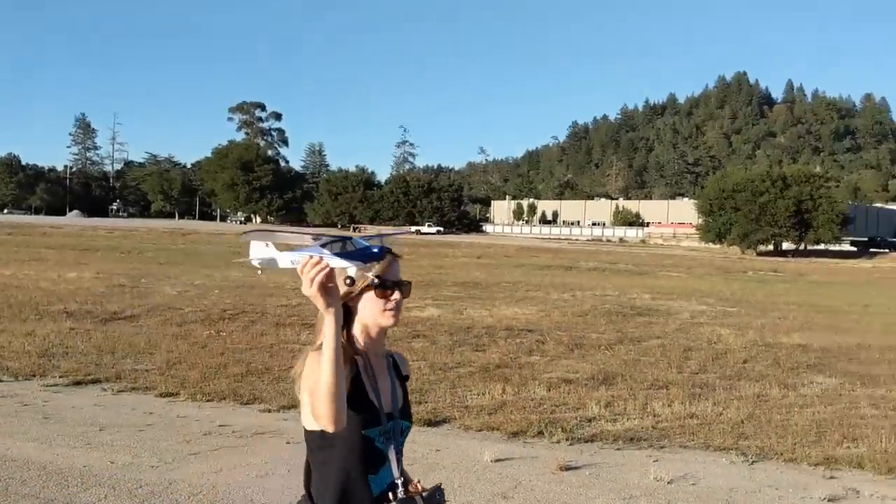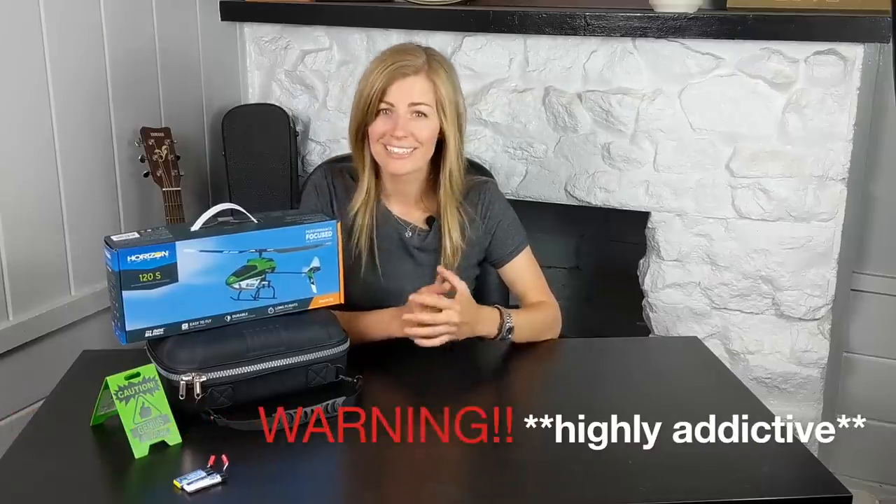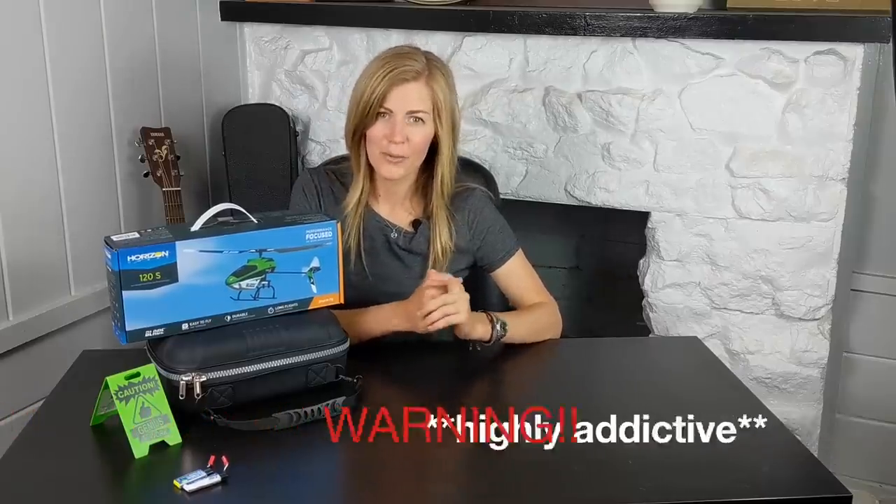This is actually my second Blade 120. I had the original SR years ago before Horizon added their SAFE features and the gyro function, so I just started getting off the ground with RC. My last video was the beginner's guide to RC flight — a review of the Sport Cub S — and I definitely caught the plane bug, and also the helicopter bug. RC flight is definitely addicting, so be warned.